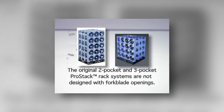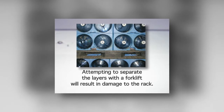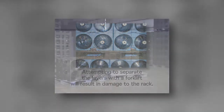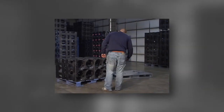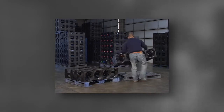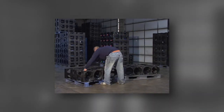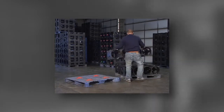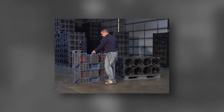Please note that the original two pocket and three pocket rack systems are not designed with fork blade openings. Attempting to separate the layers with the forklift will result in damage to the rack. In the event of a damaged pallet or module, please inform your supervisor immediately. The removal of damaged pallets at the time of the incident will save valuable production time and increase safety. The damaged pallet should be marked noting how damage occurred so it can be evaluated to determine its future use.